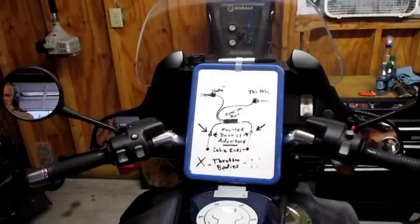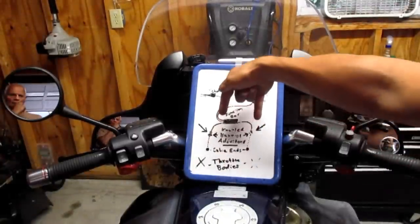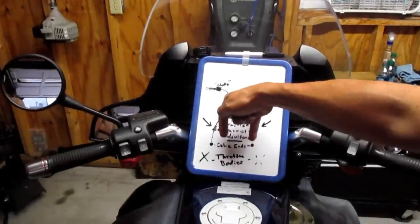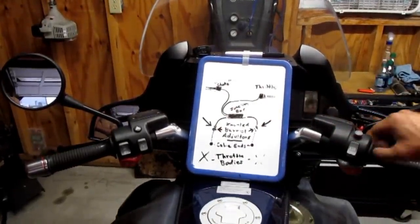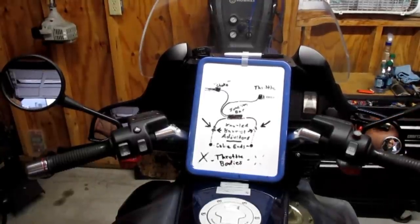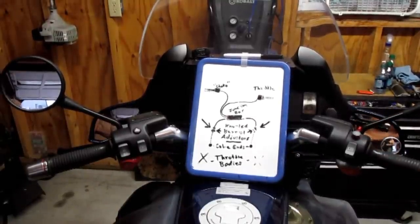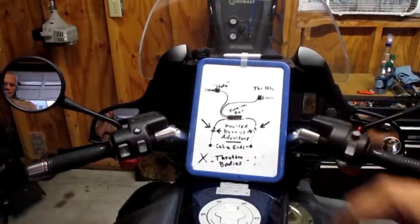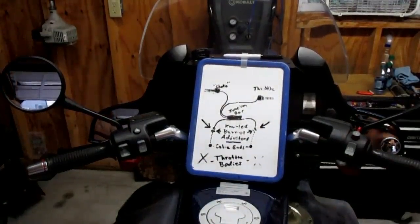All synchronization means is that you want to make sure when you twist the throttle, both of these open at the same time, or as close together as possible, throughout your idle and through your 3500–4000 RPM range. Why that range? That's the range these oil heads surge the worst at — 3500–4000 RPM. If you tune them at that RPM in the worst area, the rest of the band is perfect.